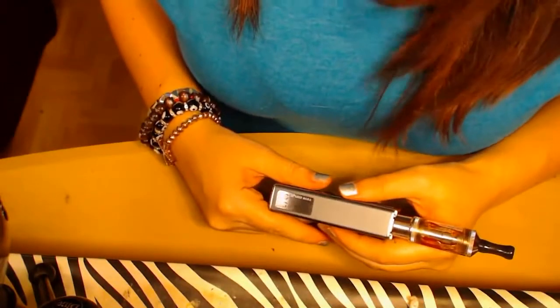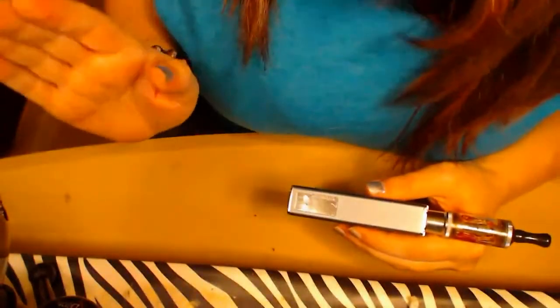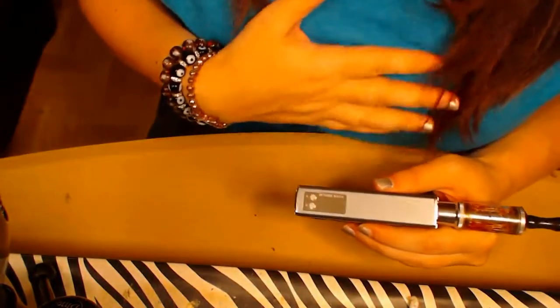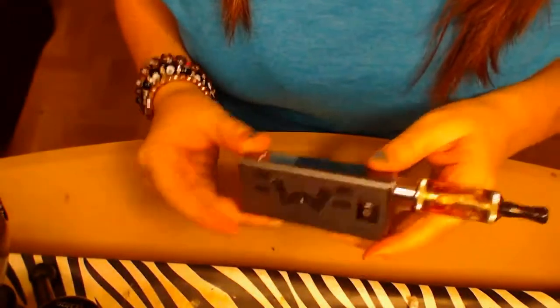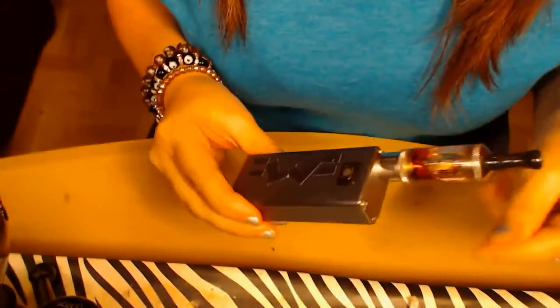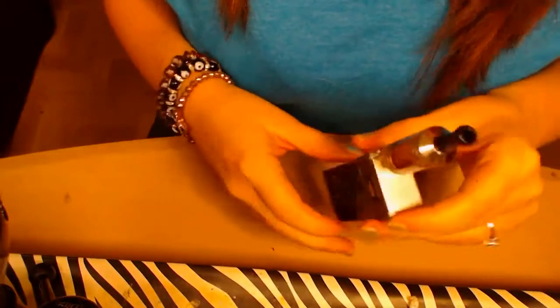This is as close up as I could get — I'm sorry, it's my first attempt. I just wanted to show you the device up close and personal and show you what all it can do.